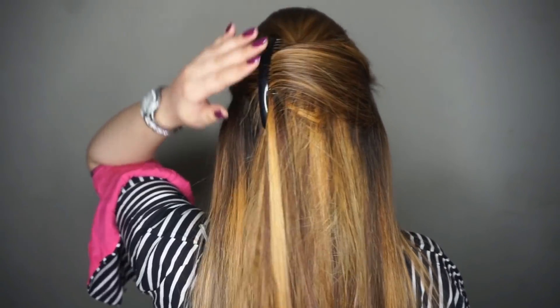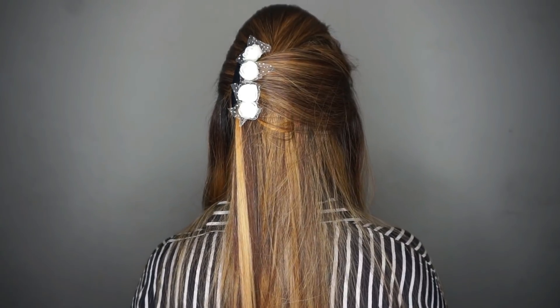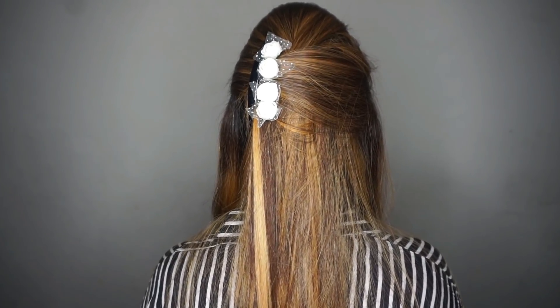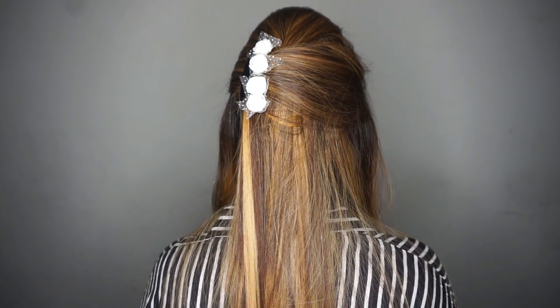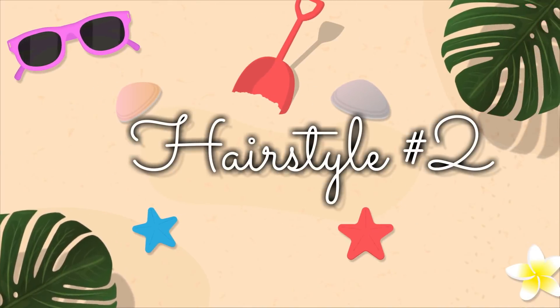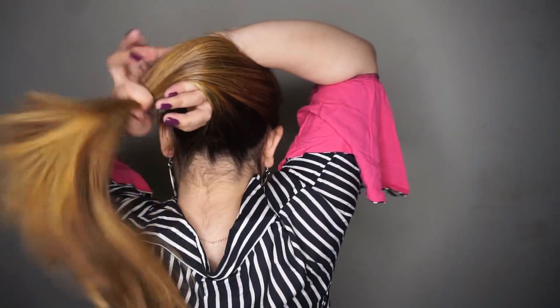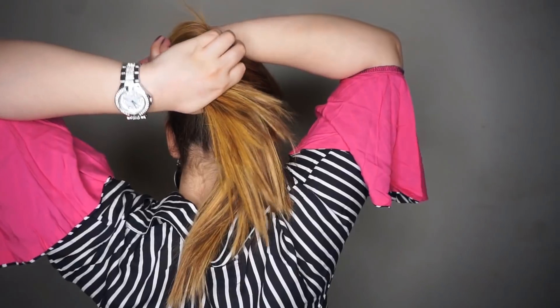Your hair will be secure and you can also put flowers or accessories on your hair. Hairstyle number two is one of the best hairstyles. I have hair extensions in, so my hair is a bit heavy, but I carry this hairstyle every day.